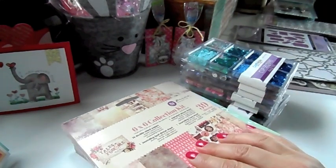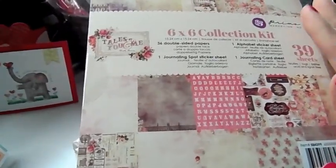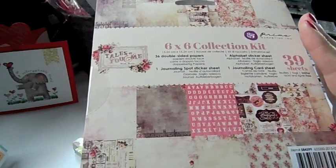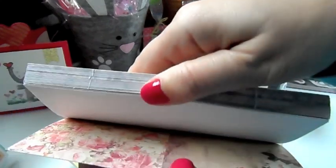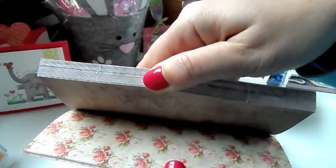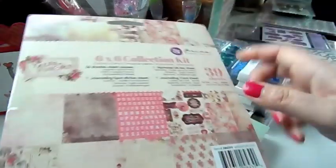I got in some super cute papers. This is from Prima — beautiful papers. This is a collection kit, six by six. You get 36 double-sided papers, one journaling spot sticker sheet, one alphabet sticker sheet, and one journaling card sheet. You can see there's the stickers and the alphabet stickers. Look how pretty that is — this looks like a really beautiful paper collection. That is under paper in Prima.